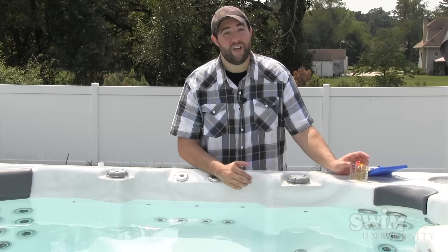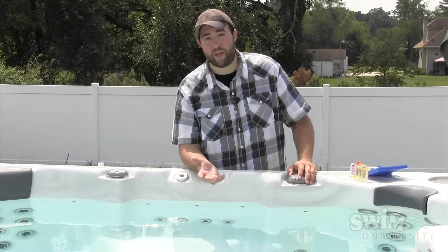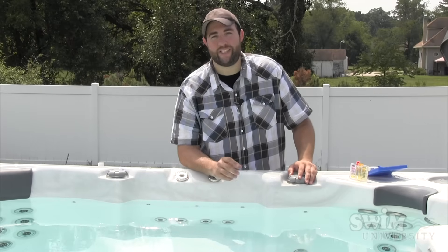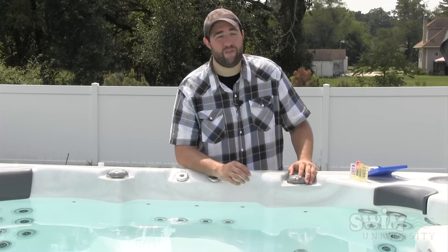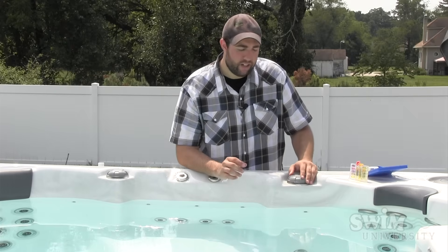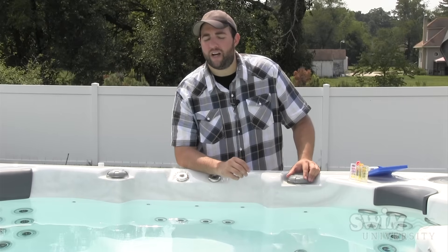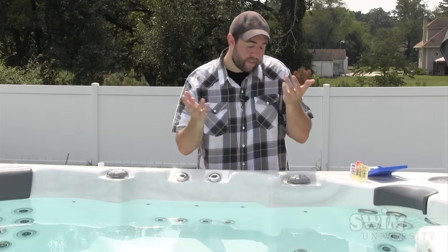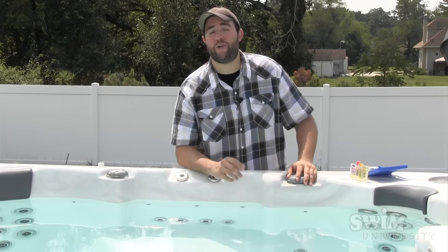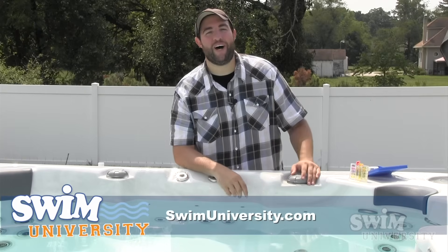So that's it, it's that simple. You can do it three ways: an old fashioned liquid test kit, the new style test strips which I personally recommend, or just take a sample of the water down to your local hot tub dealer and have them check it for you. That way you'll get the most accurate reading and more readings — you'll get calcium hardness, cyanuric acid which the test strips have, your total and free chlorine, bromine, or any type of sanitizer, salt system, alkalinity and pH. If you have any questions, you can visit our website at swimuniversity.com. Thanks for watching.